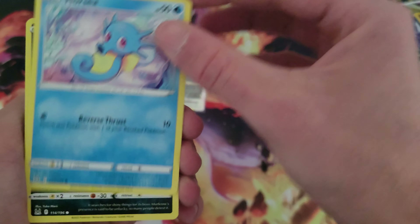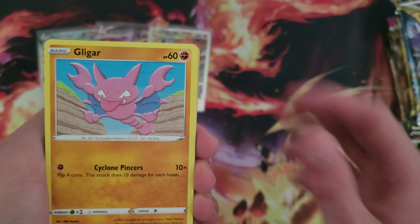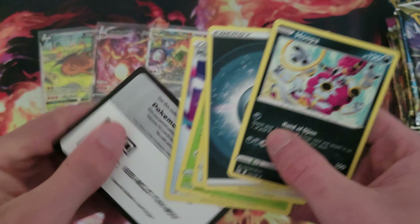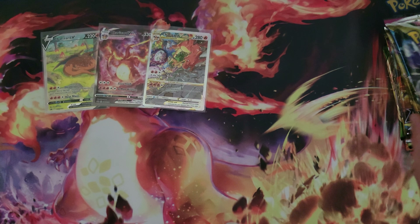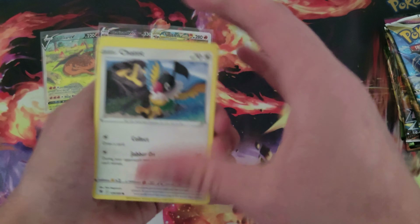Here we go — we got a Litwick, Minefu, Litleo, Galarian Sunfisk, and a Cramorant. Let's give away the code. Pack number two — Poliwhirl and a Hoopa. We're not looking for non-holo Hoopas, so let's get into pack number three.